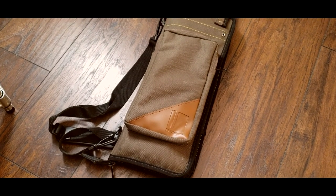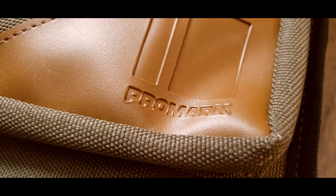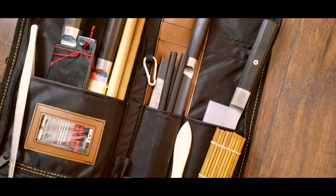Hey guys, today I want to talk about what I carry in my knife bag. The bag I use is not actually a knife roll bag — I use a Promark TBSB Deluxe Transport Stick Bag, which is actually a drummer's drumstick bag. My best friend gave it to me and it fits perfectly for all my knives. I want to talk about what I actually carry and bring with me to the restaurant every day.